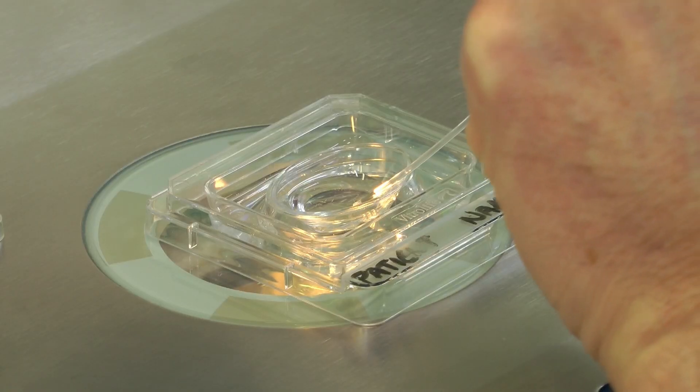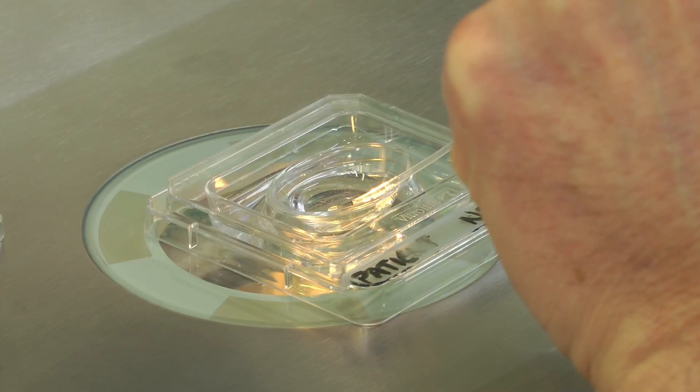After the Embryo Transfer, make a final examination of the catheter under the microscope to make sure the embryo was not retained.